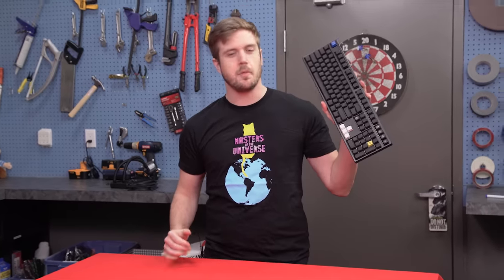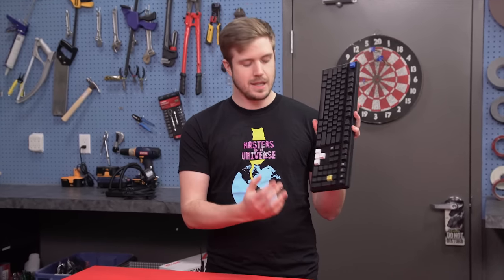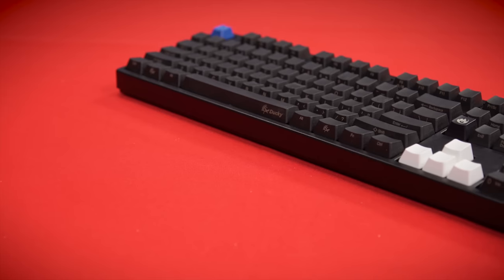This is my keyboard. There are many like it, but this one specifically is mine. I love this keyboard. I've customized the keycaps — I have specific ones that I like in specific areas.